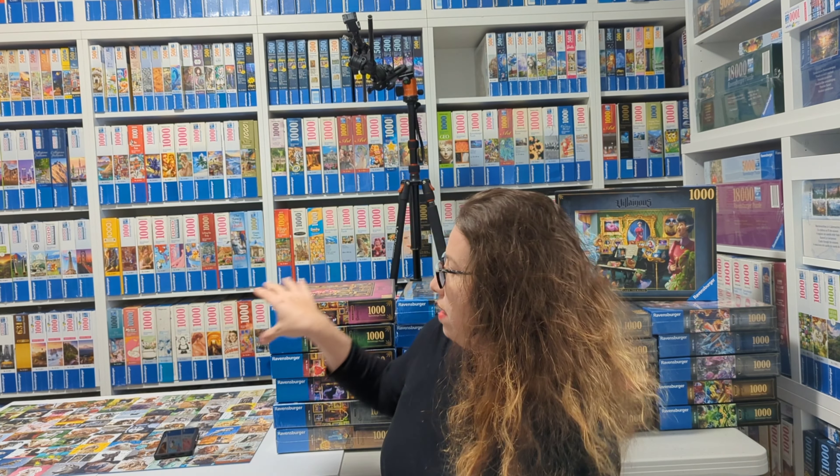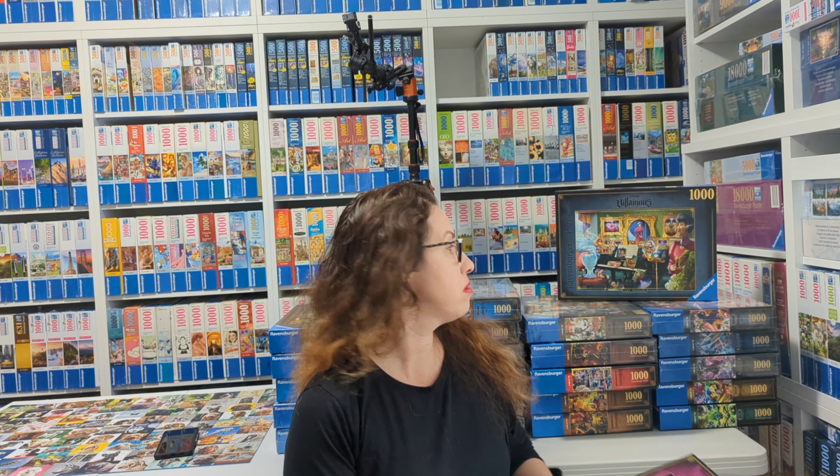Hi everyone! I'm Liza from Puzzles by Liza on Instagram and I have a Ravensburger collection that you probably know already. But today I'm going to show you all their Villainous collection by Ravensburger. There were three batches of Disney Villainous and one batch of Marvel Villainous, so we're going to see all of them — they're all super cool.